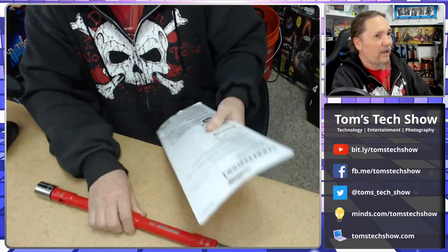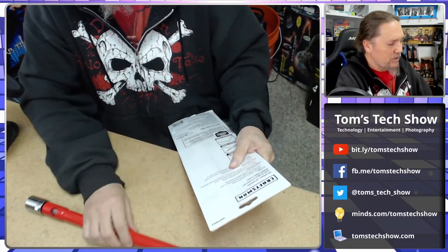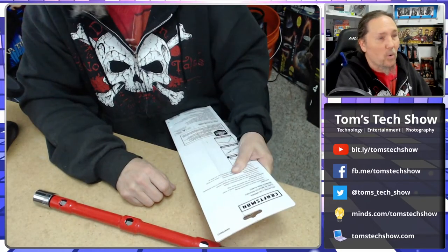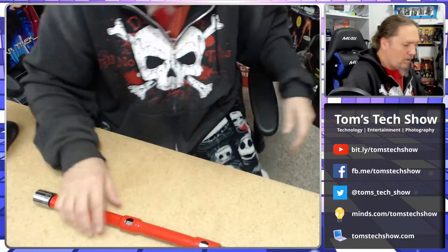The package on the back says: collapsible design for convenient storage — yes, that's good. Adjustable handle position for increased speed or torque. And a half-inch drive, so I can use any of my other half-inch sockets.